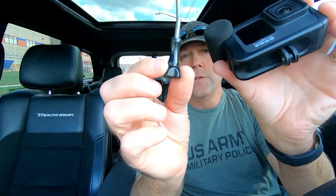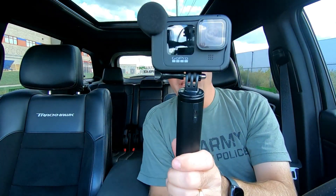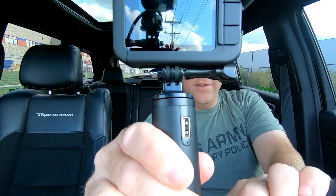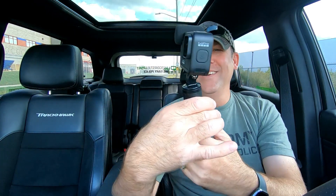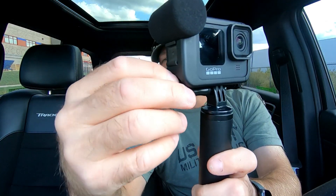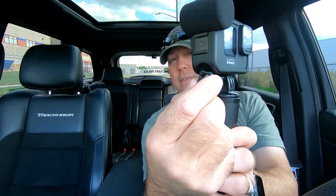Now we're ready to mount this. Here's the little thumb screw that comes with it. GoPro, I cannot believe that nobody there thought this was a good idea. Watch what happens when you mount this. I haven't even begun to screw it in yet - as you can see there's a little space, and there's no room for my fingers. You can't get a full grasp of the thumb screw; you have to just kind of twist it with the tips of your two fingers.